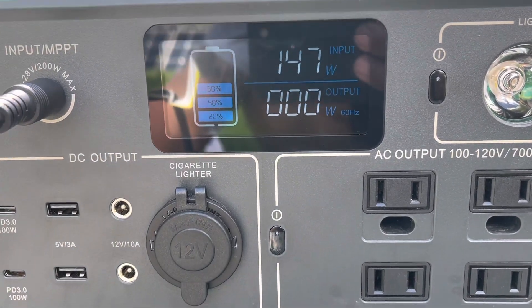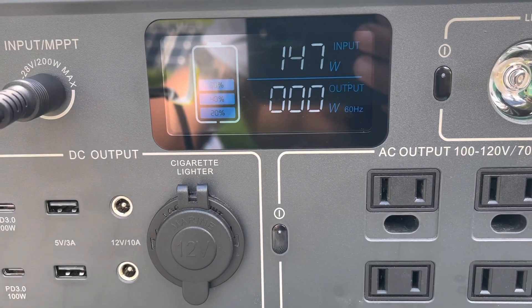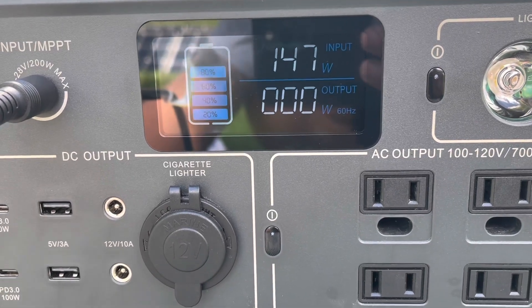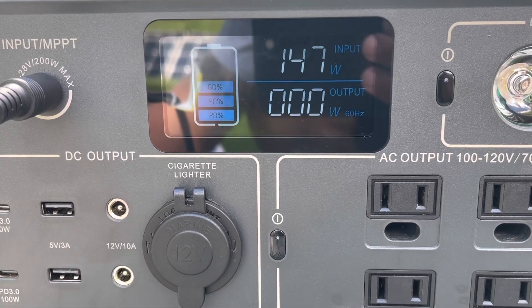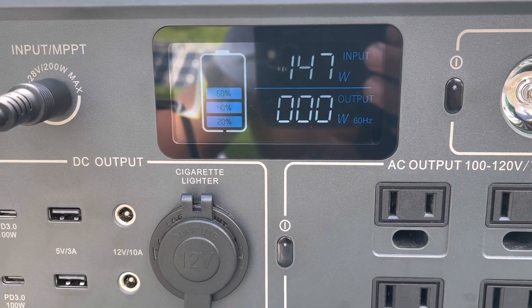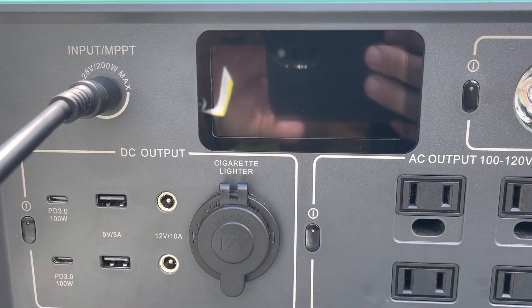All in all, I'm pretty impressed just with the conditions today. At least it's sunny, even though it's not perfect. I just wanted to touch base and update with an actual test, other than my last one where the sun wasn't out at all and it wasn't charging. Hope this helps. Talk to you soon — have a good day and stay safe.